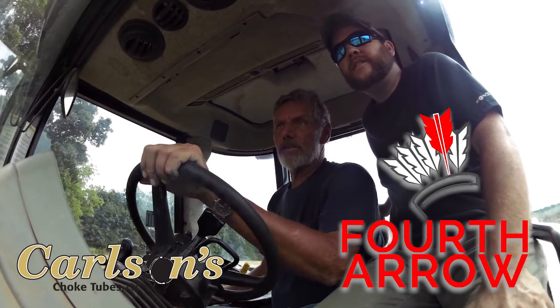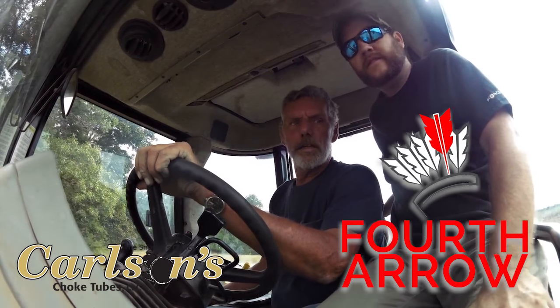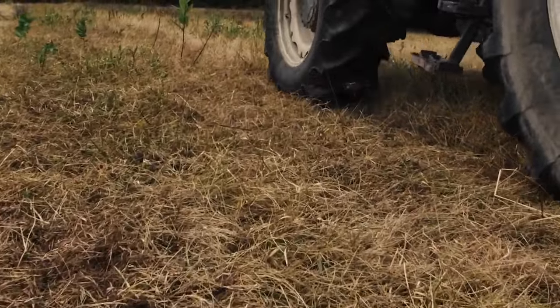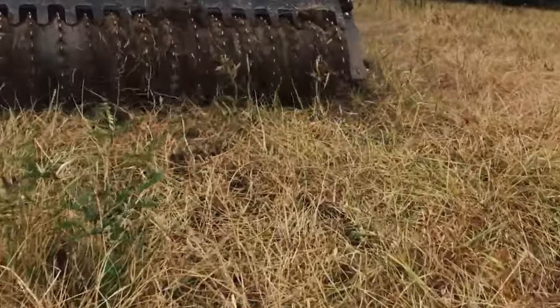And 15% radishes. We're basically just no-tilling it straight in. We've got plenty of thatch left on top of the ground. We're running the cutters at just a slight angle, but running it kind of level, and it should come right up with a little bit of shower on it.